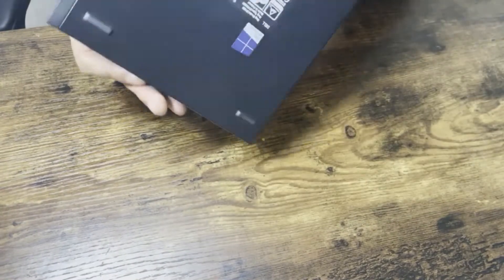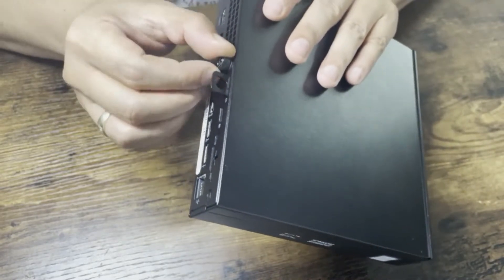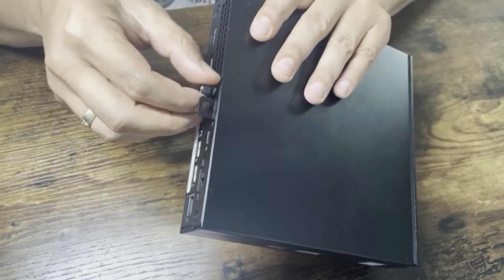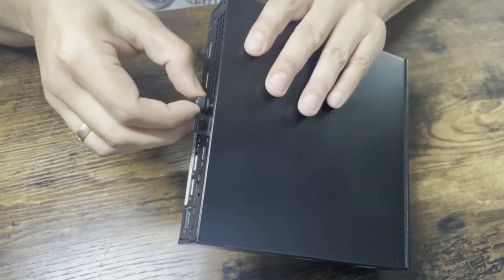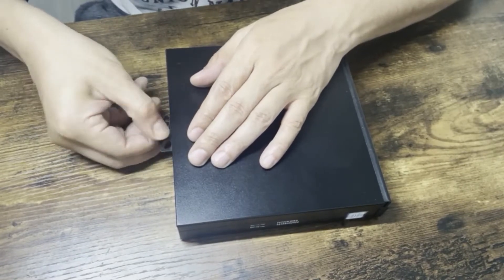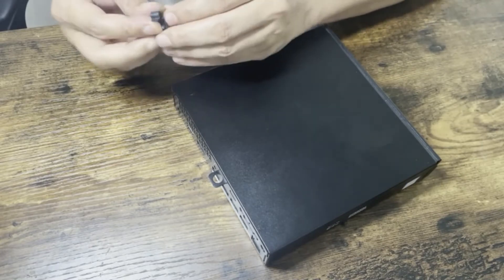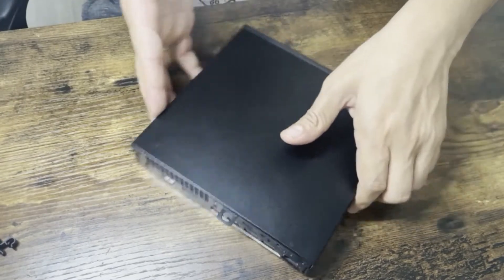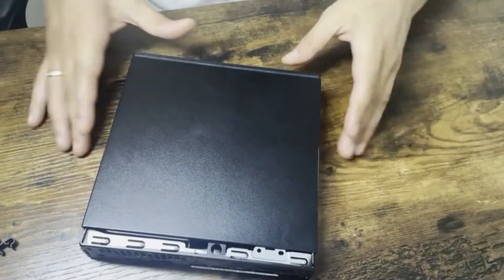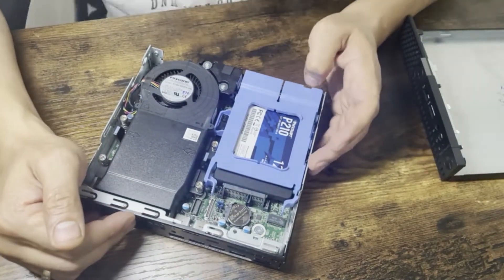To open it, there's a screw on the back side. You can use a screwdriver but it comes off by hand. Just unscrew it and pull the cover toward the front side — this way it will come out. Once you have it, you can just take it out like this.